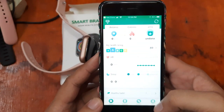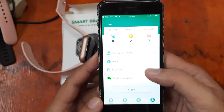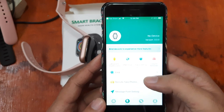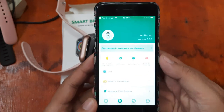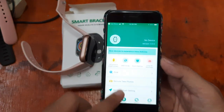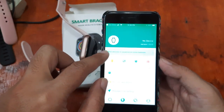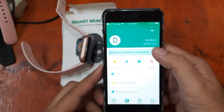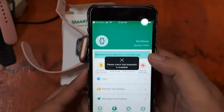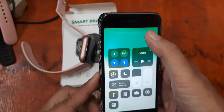We have here the home, settings, motion, and 'Mine' tabs. If you want to add your smartwatch, you have to go to settings. As you can see, it says 'No device — bind devices to experience more features.' It's also asking us to make sure Bluetooth is available, so let's turn it on.